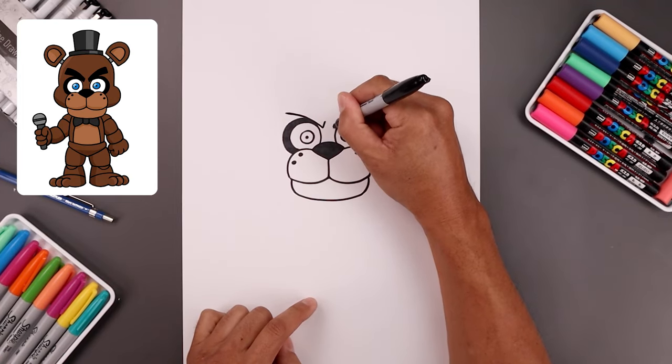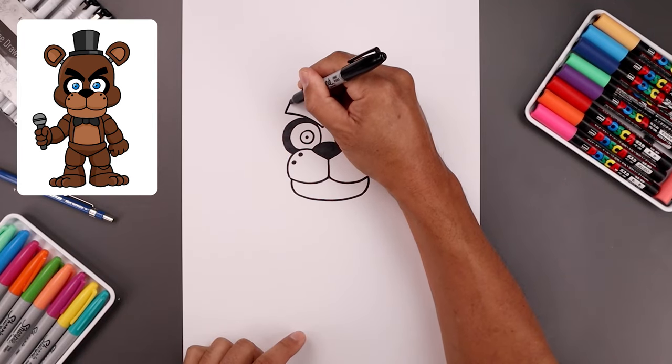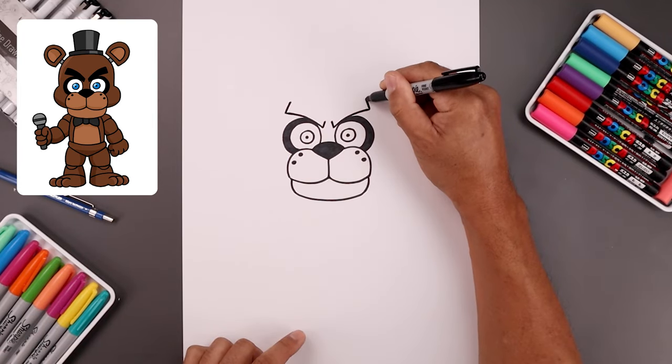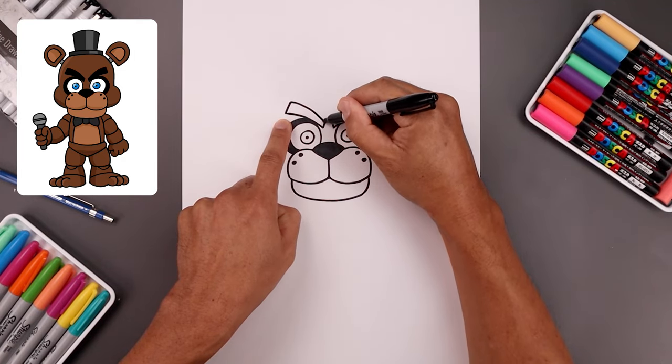Let's flatten off the inside with a short angled line. On the outside, draw a slightly longer line to block this off. Then from the top, we're just going to taper this so it gets narrower as you come back in.